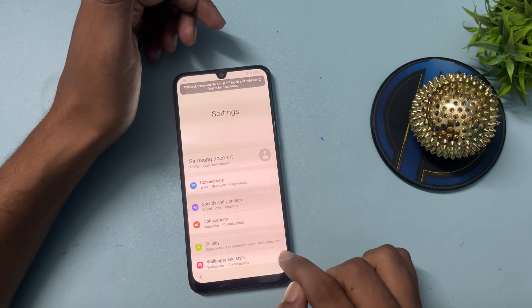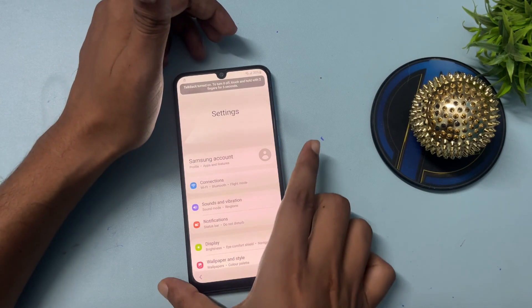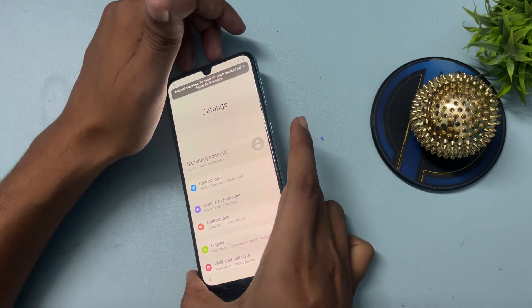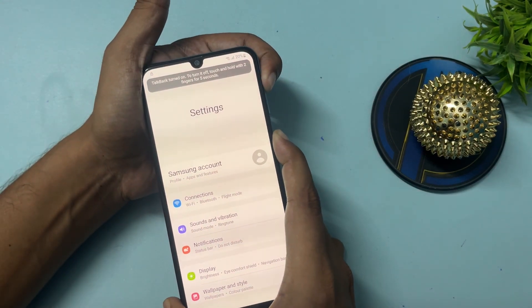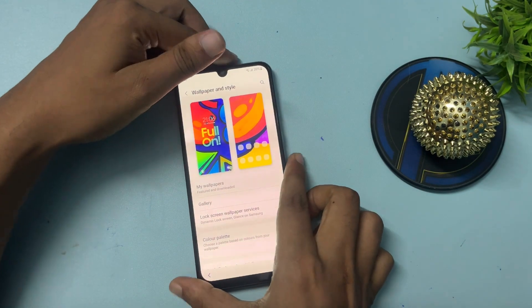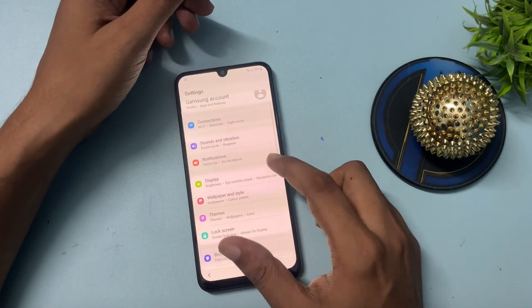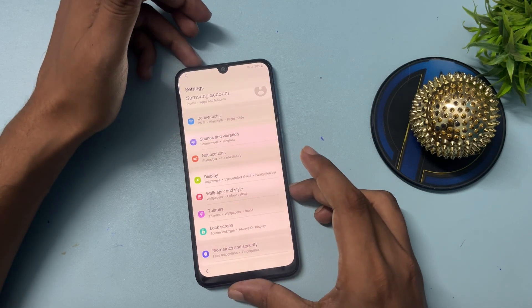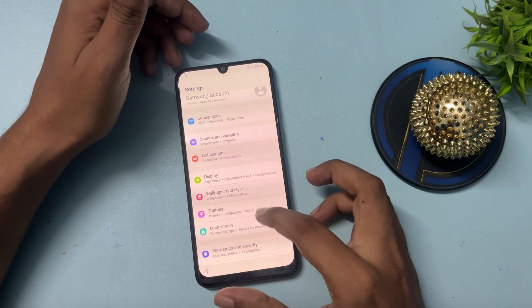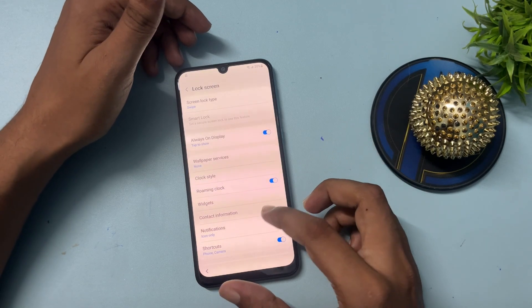When the Settings option displays on your smartphone, switch off the TalkBack option. Press the Volume Up button and the Power button at the same time, then press and release within two to three seconds. Now you can see the Settings option is showing on your phone display, and here you will have to change some important settings. Go to the Lock Screen option.